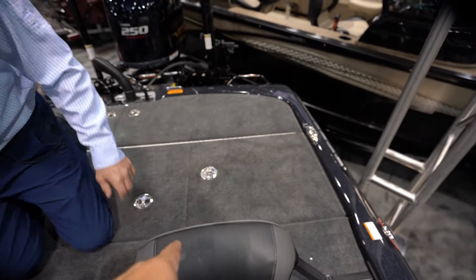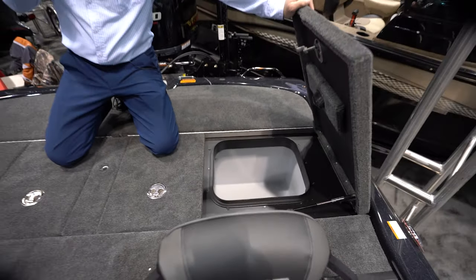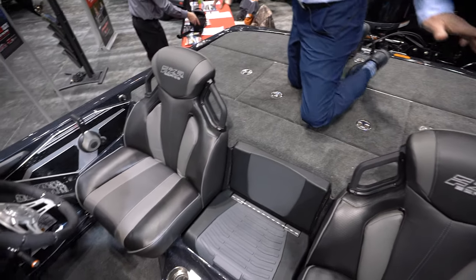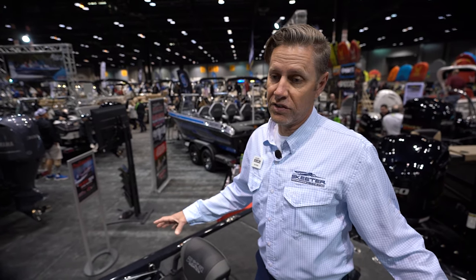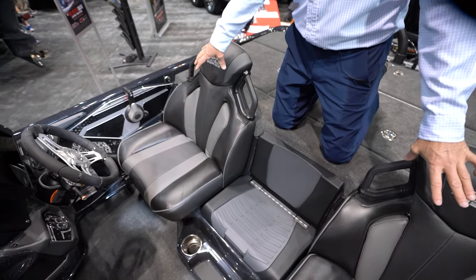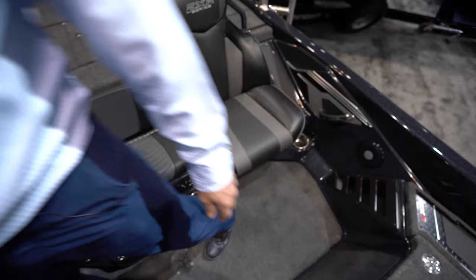There's another dry storage compartment with a roto-molded drop-in liner. Compared to last year's boat, this one is quite a bit wider. The beam is similar but now carries much further forward. In the seating area we're four inches wider — that's a huge difference. It gives you more room shoulder to shoulder with your fishing partners.